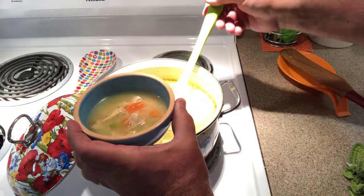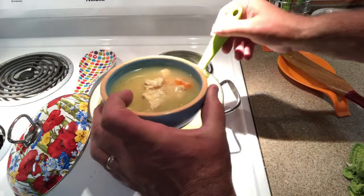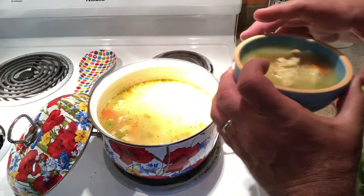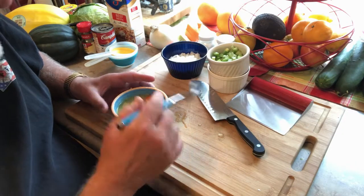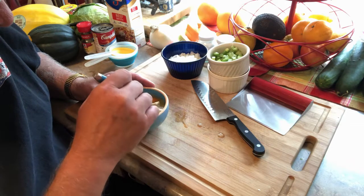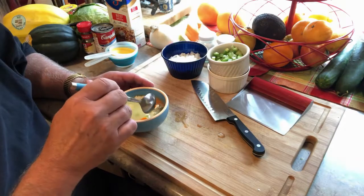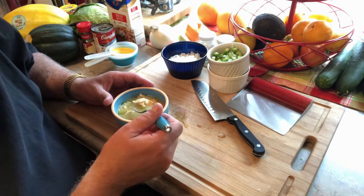See that rice in there and the chicken. We're gonna let this cool down for a minute. All right everybody, we're back — so let's give this a taste. Nice big chunks of chicken, carrots, and celery, the Rice-A-Roni mix in there. Wow, that's really good — that made a nice chicken soup.